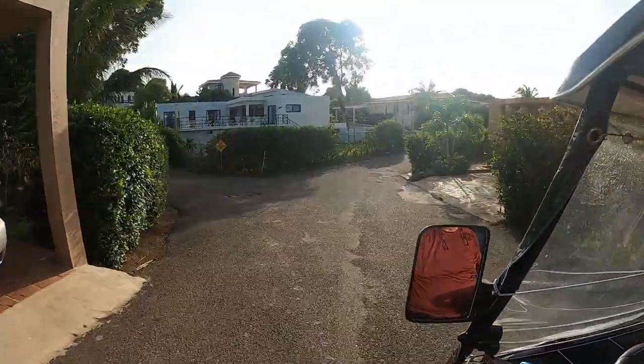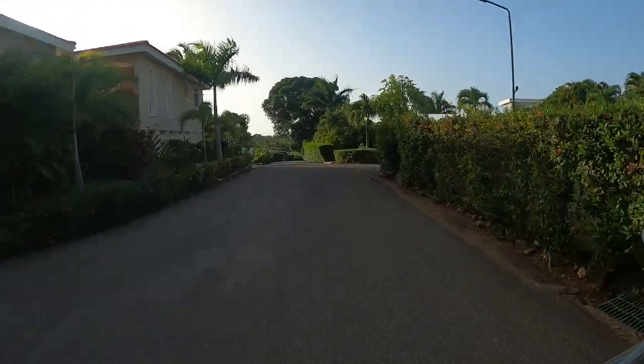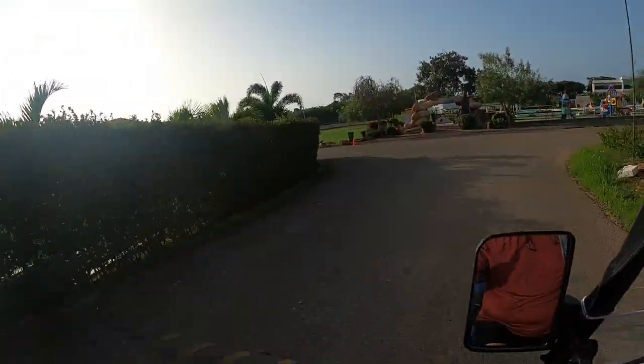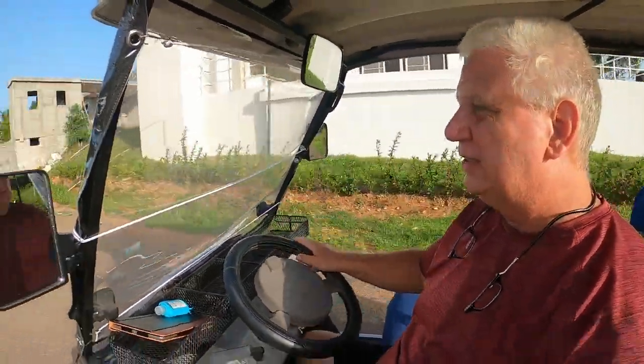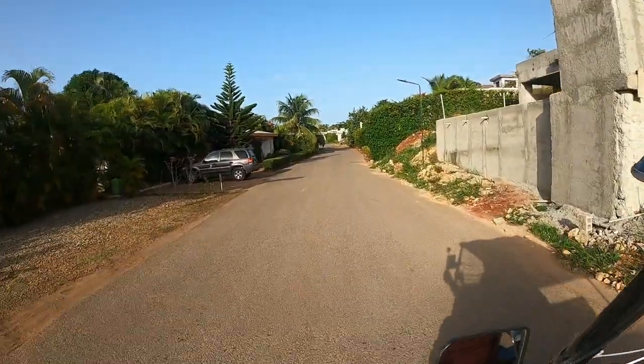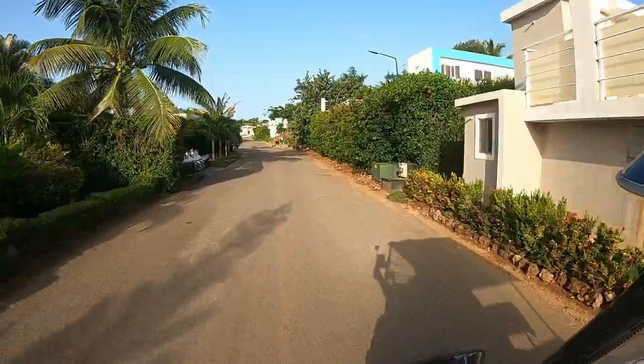There's the car right there. I've not been able to park it in the driveway since they started construction. The speed bumps on the way to the water park are a little lower, not so high. The other side has some very steep bumps. Oh, that was speed bump one!